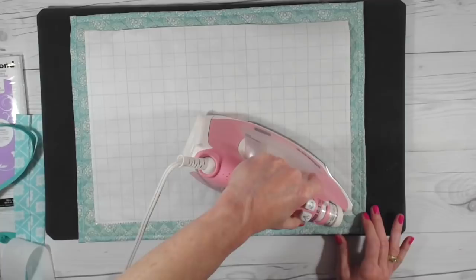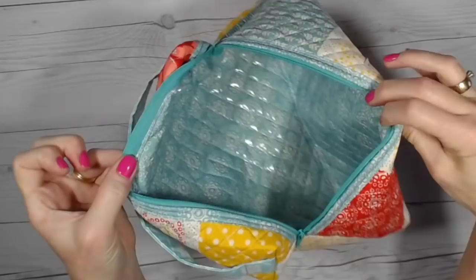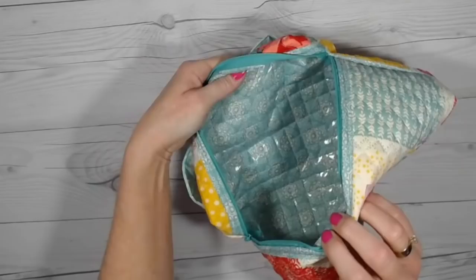Use your iron with no steam on top of the backing — it takes about eight seconds. Press the entire area. Unfortunately my camera shut down and I didn't realize it, but when you peel this off it will leave a shiny wipeable liner on the inside of the placemat. I'll put a picture in here so you can see what the end product looks like.